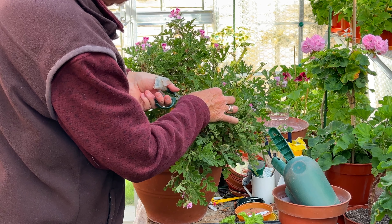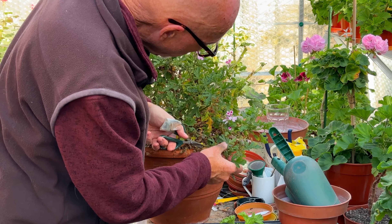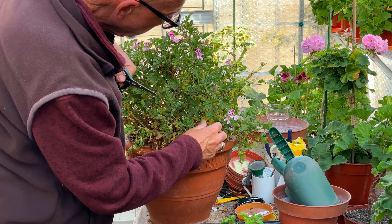We're more or less doing the circumference of the pot at the moment. Getting rid of all this weak growth that's growing at the base - get rid of all of that. There's some strong growth there though, so I'll leave that.